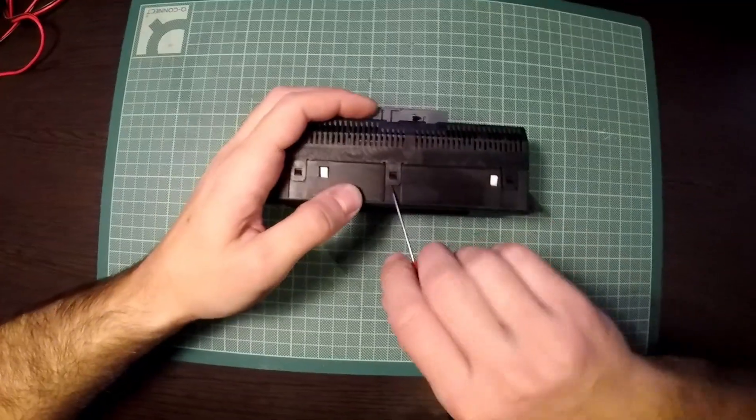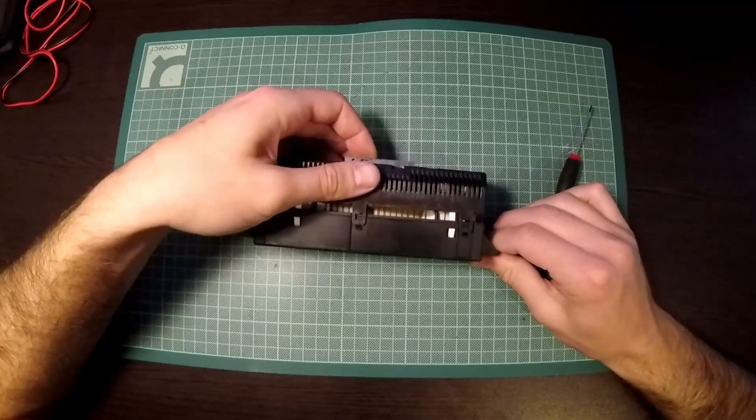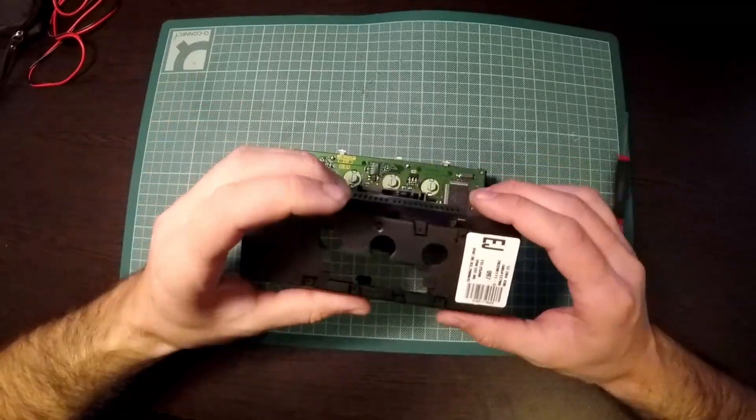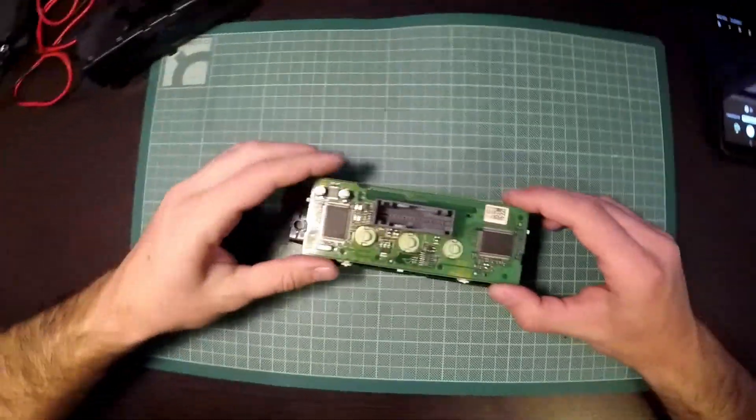The disassembly was not very difficult — you have to pry some plastic tabs with a flathead screwdriver. You have to be very careful not to break them, and you also have to be very careful with the flex cable.